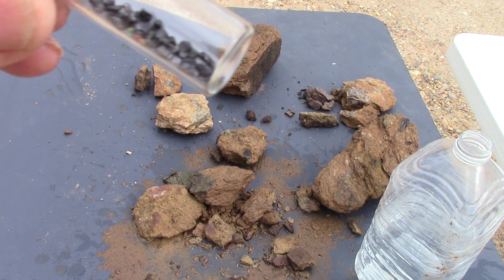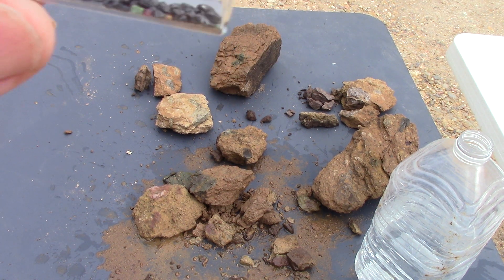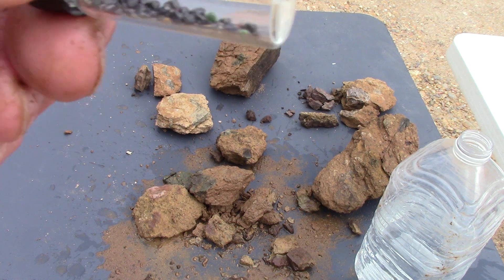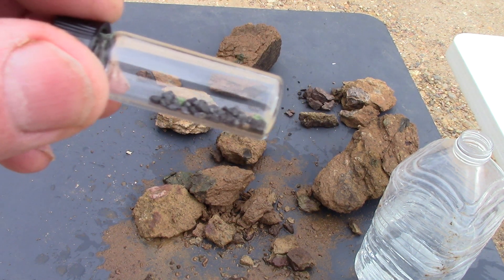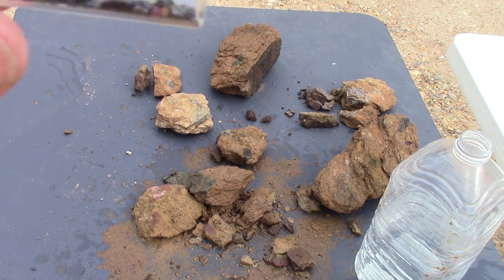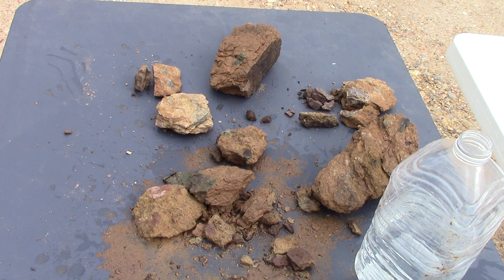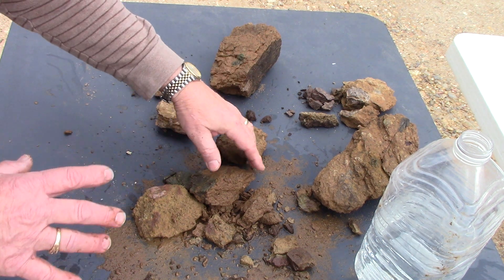The red ones are pyrope garnet, and the black — and there's more black than anything — the black are chromium spinel. These are your three classic diamond indicator minerals, and they all came up from the diamond stability zone with the diamonds, more than 100 miles deep in the earth. That's where these were created. When you start finding these three, you'll start finding diamonds.